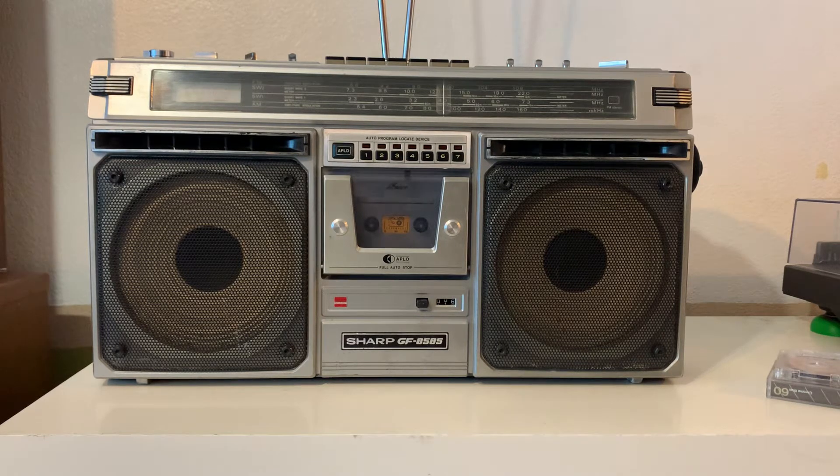I haven't been able to upload a video in a while here on YouTube, but I did get the chance to fix this Sharp GF-8585 in the last couple of days and I'm gonna put it up for sale on eBay. Just making this quick video to show you that everything is working. As always, this Sharp GF series — the 80s and 90s series — they all sound amazing, beautiful sound. I'm gonna show you the radio, the cassette deck, and the auxiliary in.